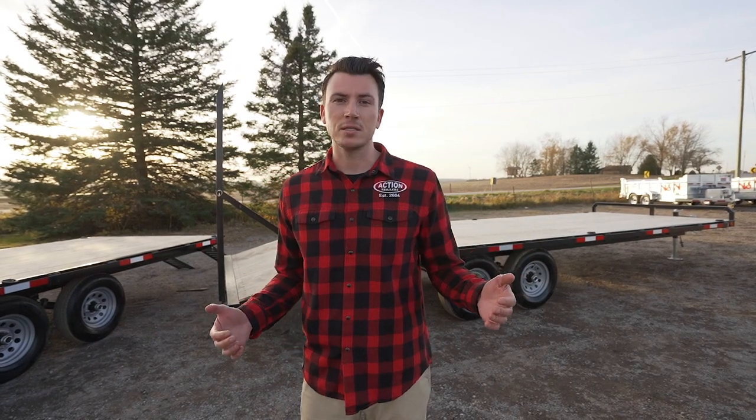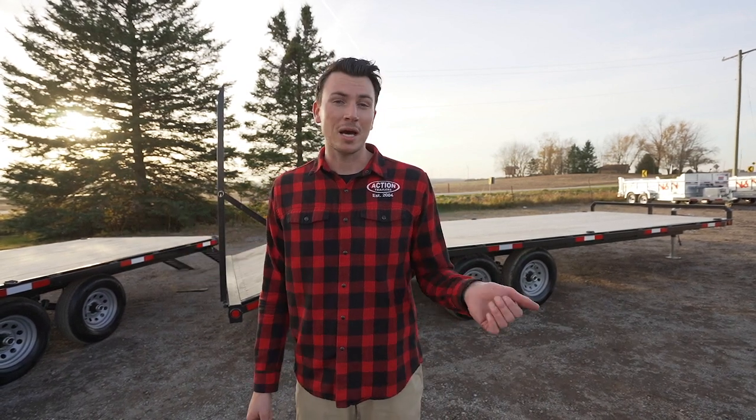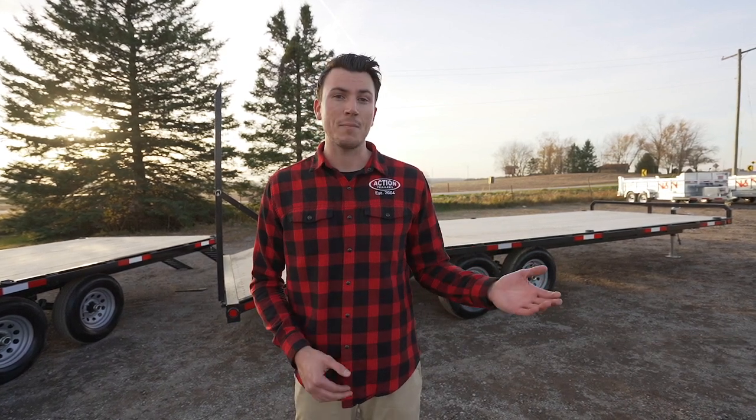These trailers behind me come in all different sizes, anywhere from a 12 foot length all the way up to 30 plus. We get them in different tonnages, whether you want a 3.5 ton, 5 ton, or 7 ton. It all depends on what you're hauling and what you need for weight capacity.